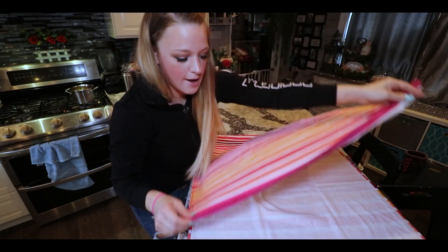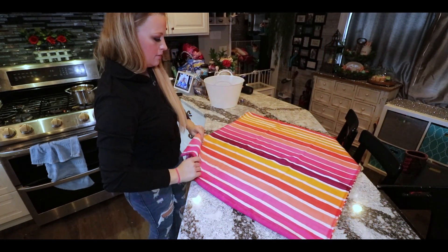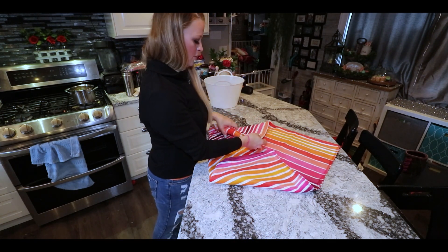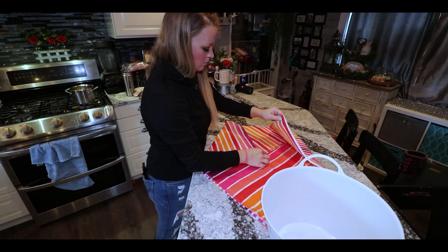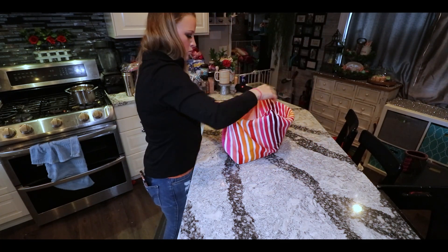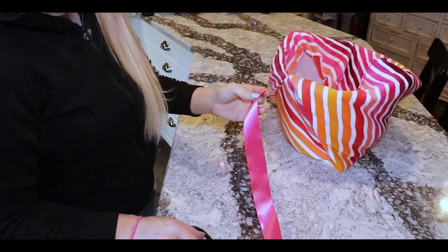Let's get folding our towel Easter baskets! Start out by folding the towel in half. Hold one corner up, kind of like you're folding an origami cup if you've ever done that before. Then fold the two other corners to meet the top of your first triangle. Then all you do is stuff your container in there and fold the excess of your towel over.